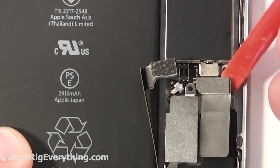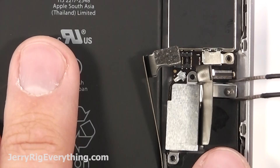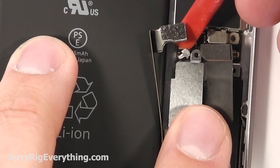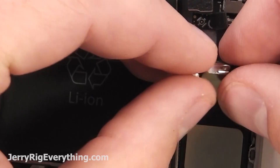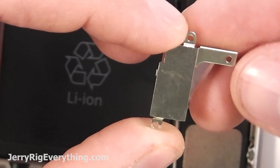There's a ribbon cable right here that's hiding another screw. Lift that up and then unscrew that screw, set it aside, and make sure you stay organized with these screws — that's super important. Unsnap the wire cable and then the vibrator motor will slip out from underneath that ribbon cable. Pull the wire cable from the vibrator motor.